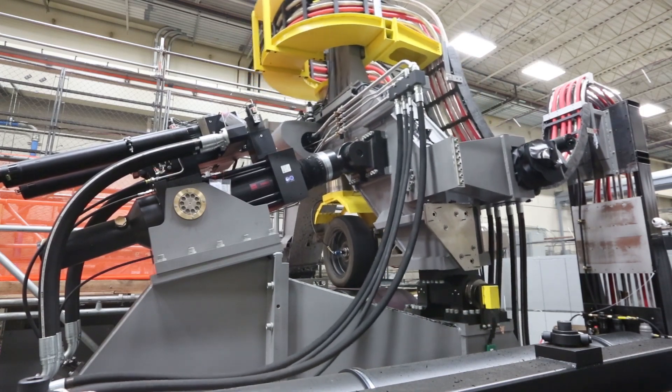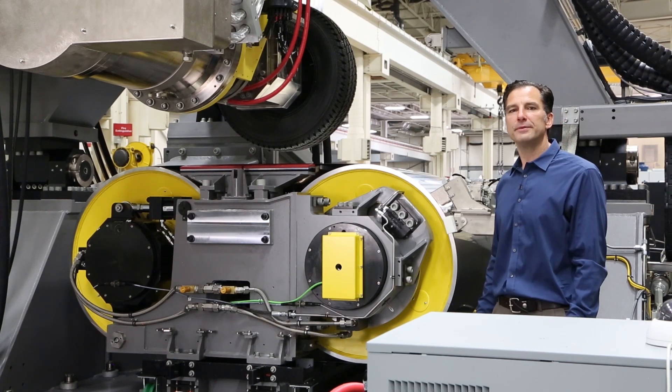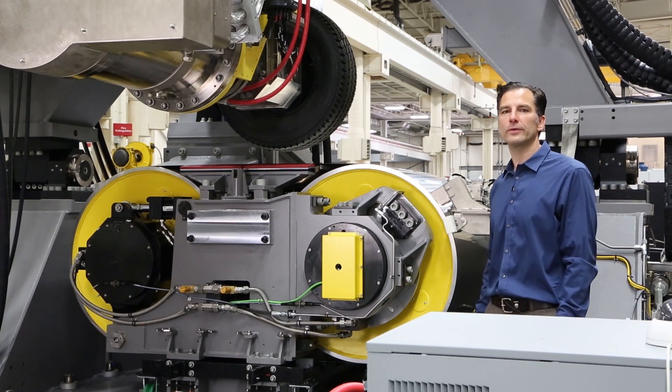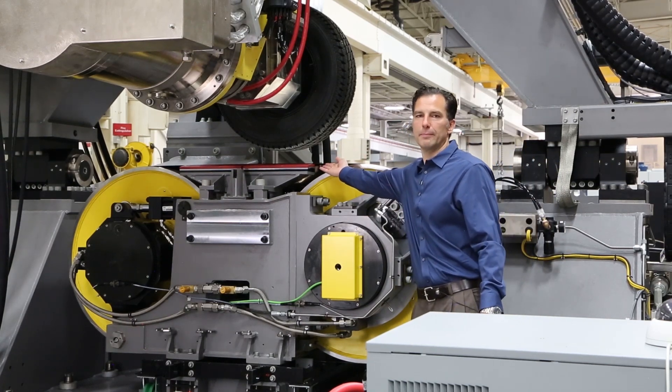It also uses the G2 features of a specially hardened shaft and seals to ensure long life. Like all MTS flat tracks, MTS uses a water bearing to support the tire load, and it's right here underneath the belt.